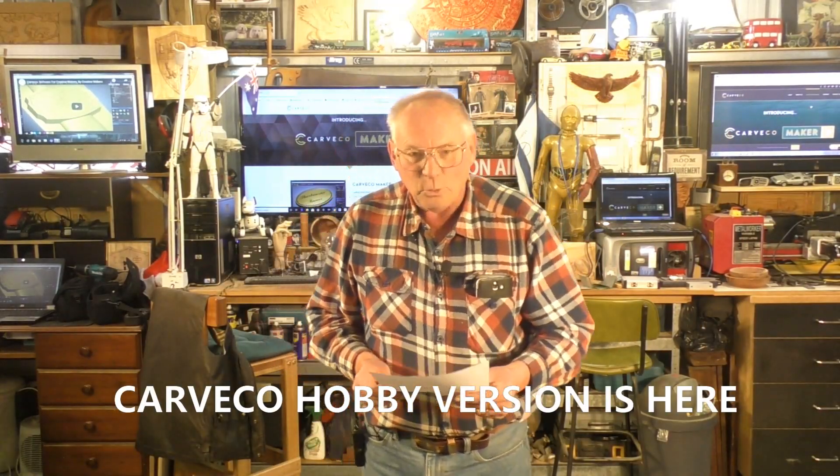Hello, and what an exciting weekend this is! Of course in America, this moment in time I think is Black Friday, where all the Christmas sales start. Well, there's another big sale on which started a few hours ago, and that is Cavco.